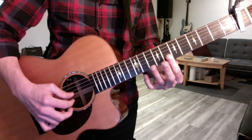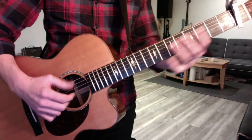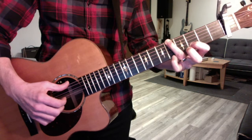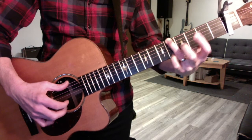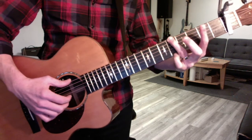A little slower, obviously. Okay, for the verse, we're going to get this melody. Five, four, three, five, three. So the standard version, the stock version, just to go.